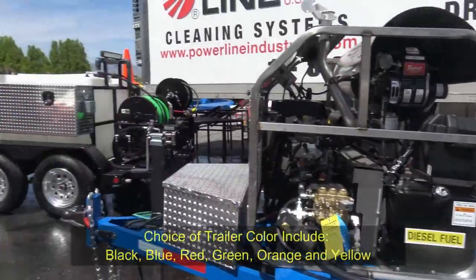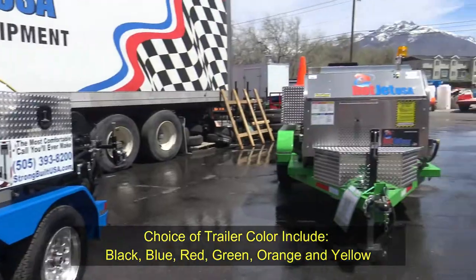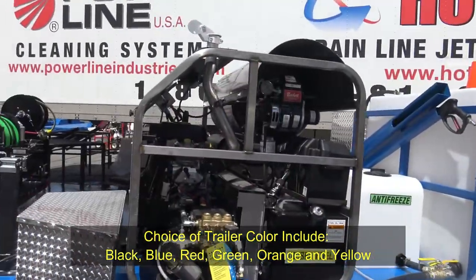Note the colors — we can do black, green, orange, and red. Those are our most popular colors. Blue's nice too.